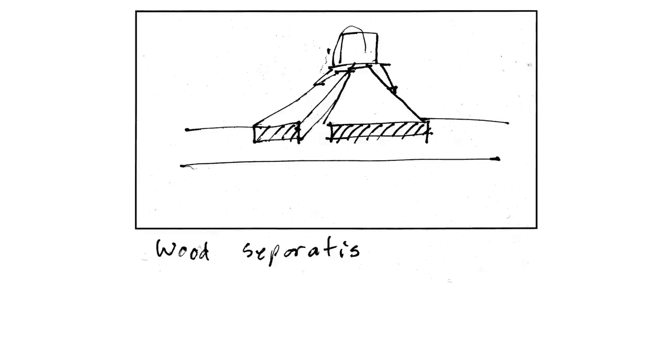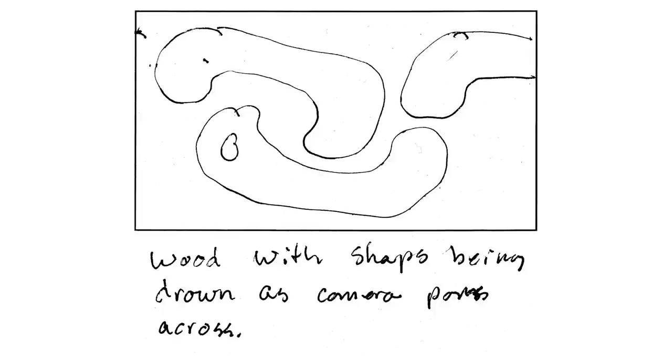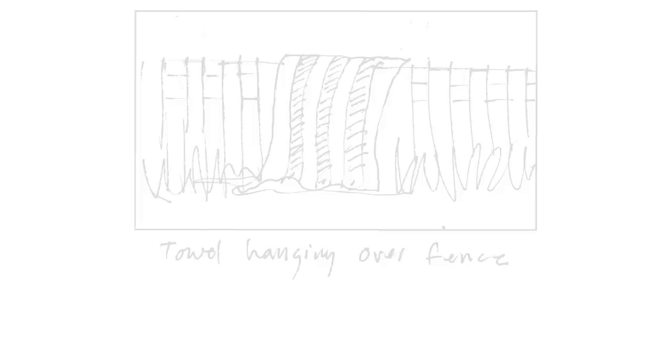I did a storyboard for the whole piece, and this helped with planning and laying out the structure for the whole animation. But I found that for each scene, I really worked those out as I did them. When I was presented with each shot that I had to do, it was sort of nicer to just figure that out in place, and that seemed to work.